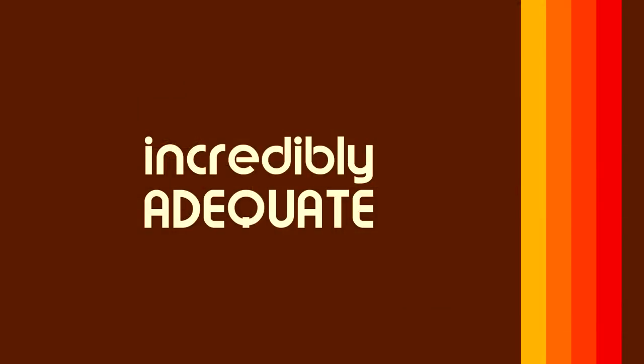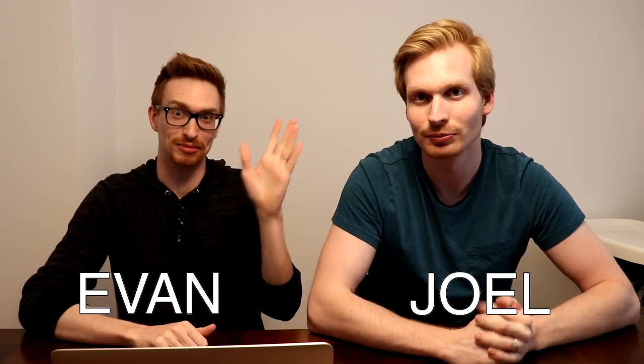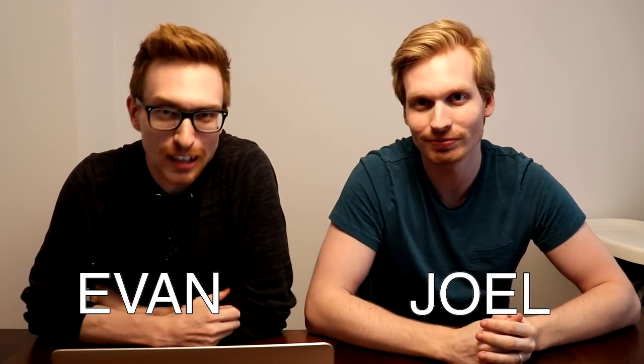That was gross. That was disgusting. And I look like I peed myself. Welcome. Hey everyone. Inaugural episode of Incredibly Adequate. Our first episode is 60s retro food — vintage, that's a better word. It looks less than appealing anyways. We've got a handful of extremely weird stuff to try and eat.